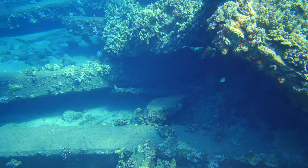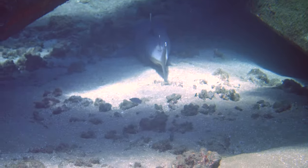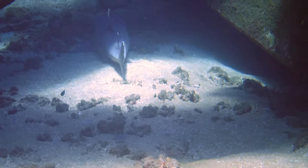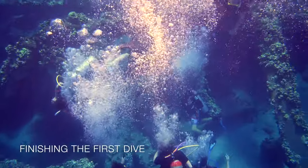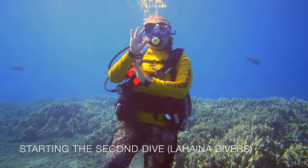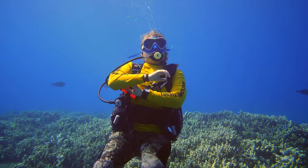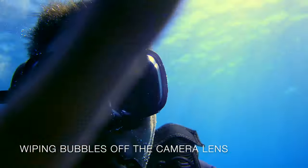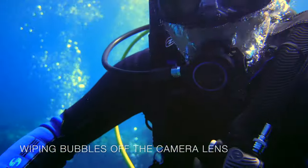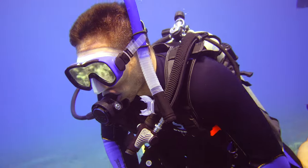Throughout the dive I was experimenting with using the orange filter or removing it. Every time I put the filter on I need to set custom white balance, and I found the orange filter almost always helps. This filter has openings to let the water clear out, but I also found that air bubbles get trapped between the filter and the lens, so every time I descend I make sure to get all the bubbles off the lens and filter — otherwise you'll have a bubble in your video the entire dive.